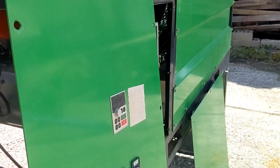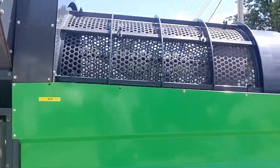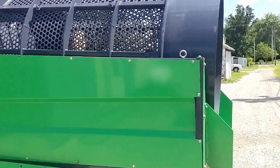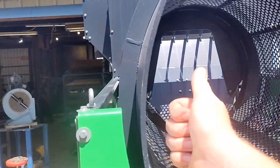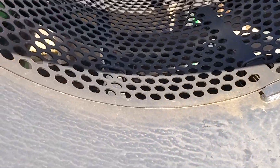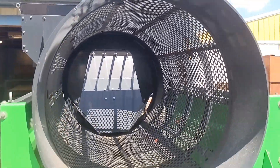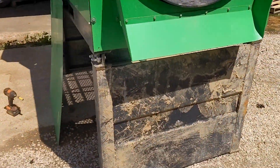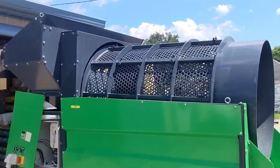We're going to investigate this machine, try to tackle it together, and see if we can screen some dirt. So far, pretty heavy-duty construction. This is like 5/16ths solid, and I would say this here is 1/8 inch, and the holes are 3/4 of an inch. Pretty nice machine. We will see if it stands up to the test of time.